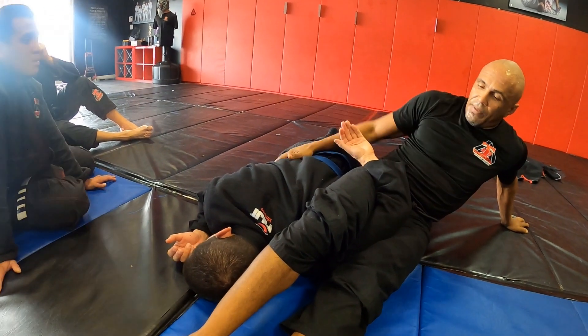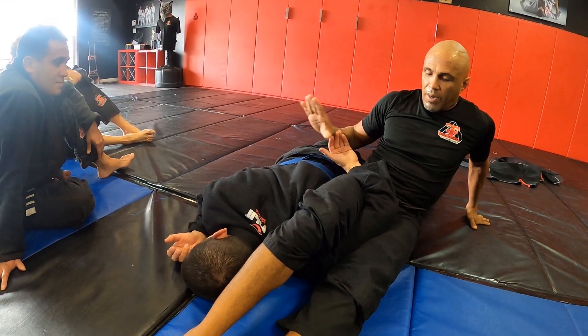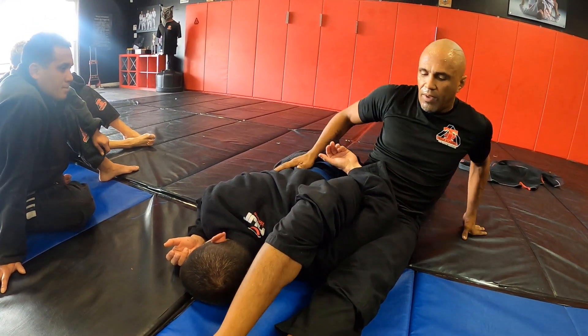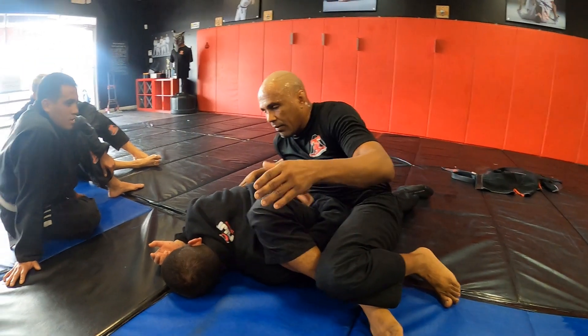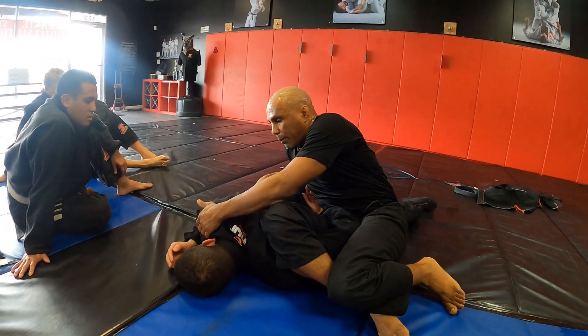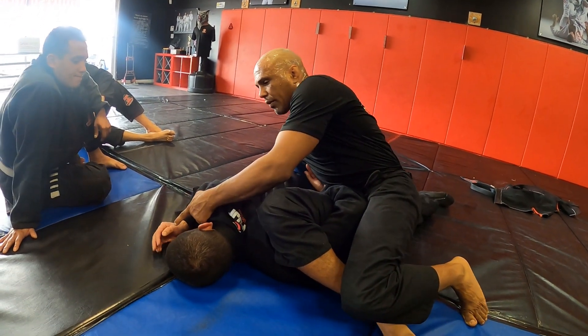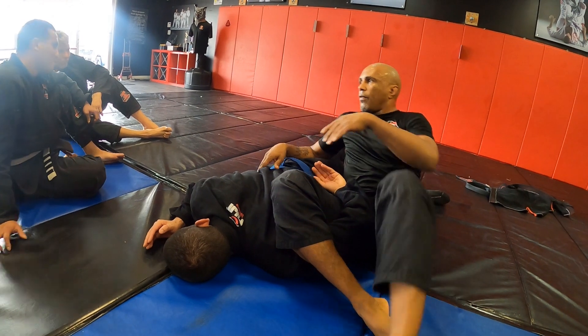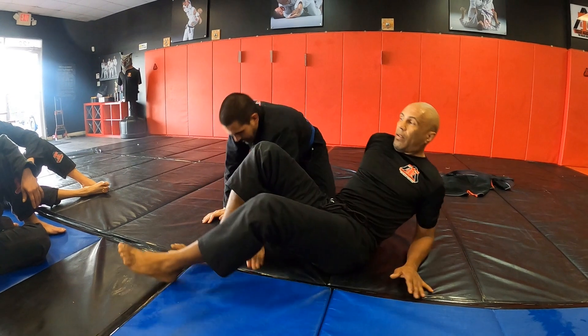Notice how I stretched my feet out — that gets him to go to the ground. From there, hand on the hip, I swivel my hips slightly to the right, turn my knees in, right hand on the hip, left hand reaches over, and I slightly start to set myself up so I can finish the omoplata from there.